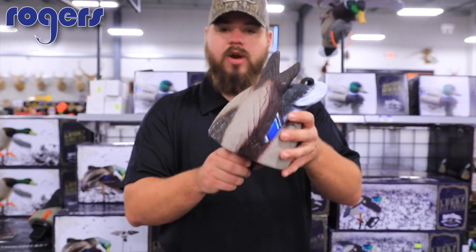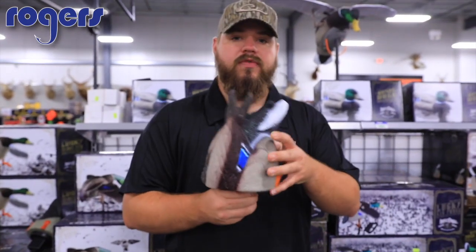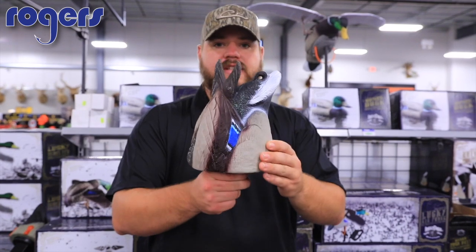This thing is going to shake — it's got a weight in there, spins around, and it's going to add some ripples to your spread. That's great for calm days when you don't have any motion and the ducks are flying over. You need something in the water making it look like you have live ducks moving around, so that's when you throw one of these in.